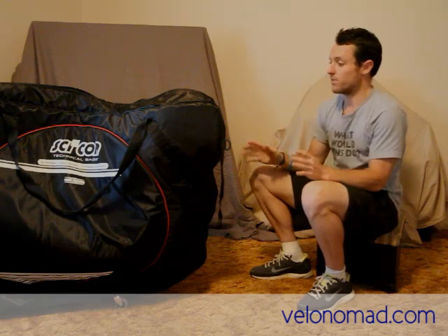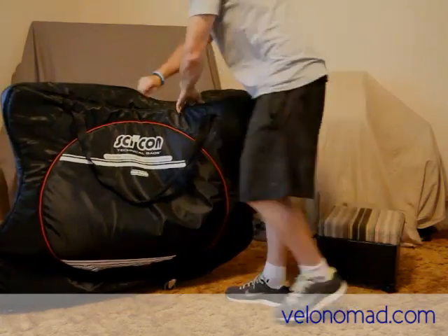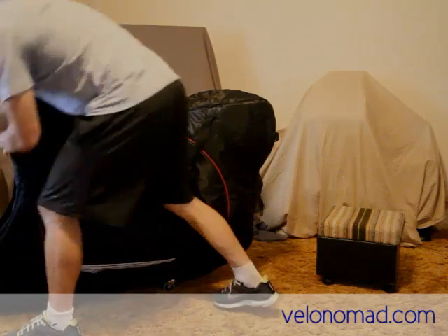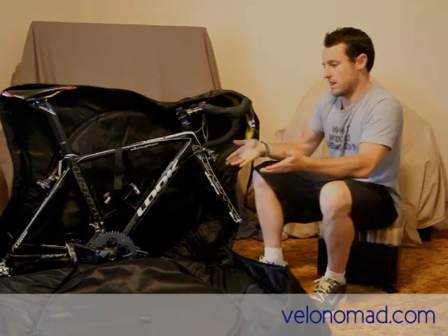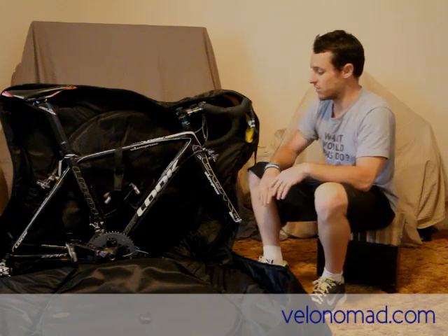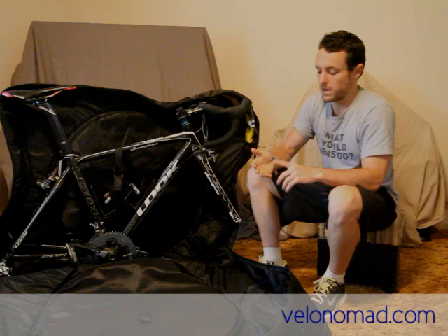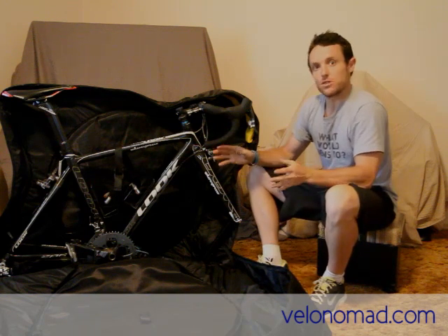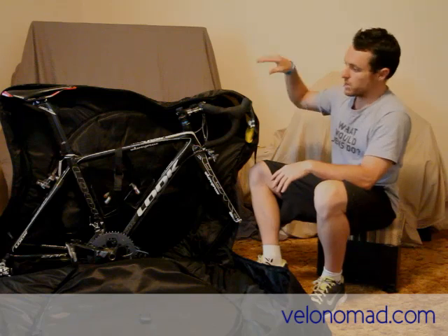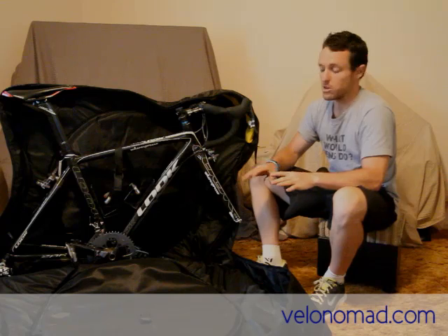Getting into the bike bag is very, very easy. There are two zippers running the long length of the bag. There are two sides and they come together — so easy to get into. If you're flying into Adelaide for the Tour de Nando, or somewhere in Europe — Spain, France, Italy — and it's just a short trip, you can get your bike in and out and set up very, very quickly, rather than having to put everything together. That's a big plus.